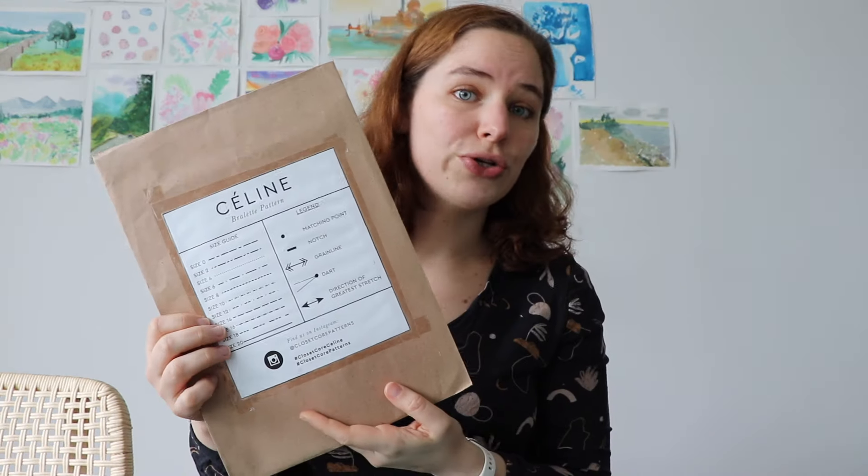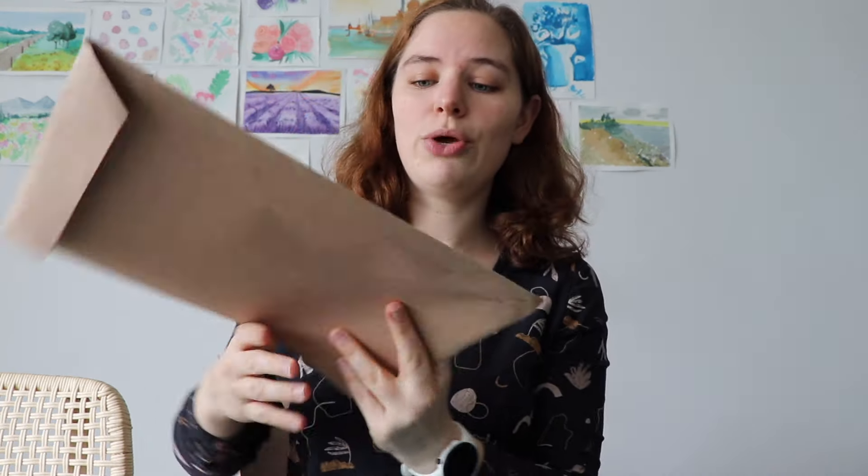I have already attempted to make a bra with a free pattern I found online. I can't even show you — this is not safe for the internet. Free pattern, maybe not for bras, because I need a bit more structure than what that bralette was offering. But today I am working with the Ceylin Bralette from Closetcore. I really hope this one is going to be a winner. This is a soft cup because it's very hard to find pre-made cups.